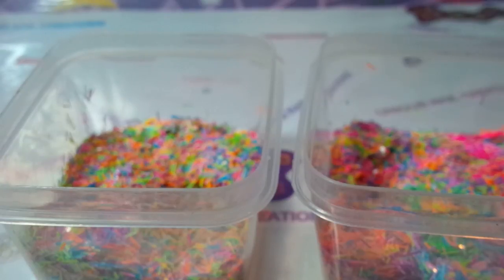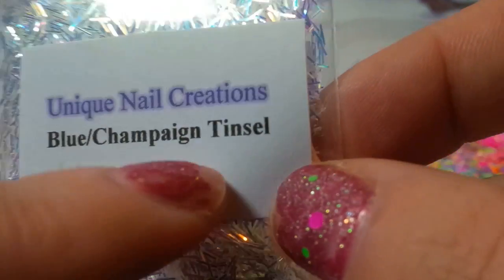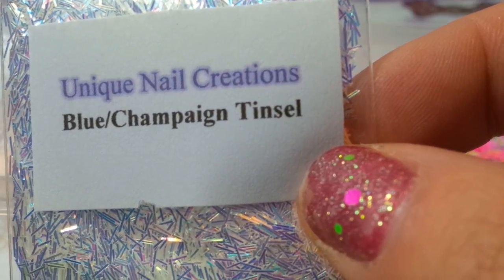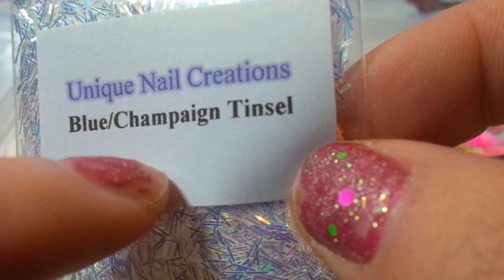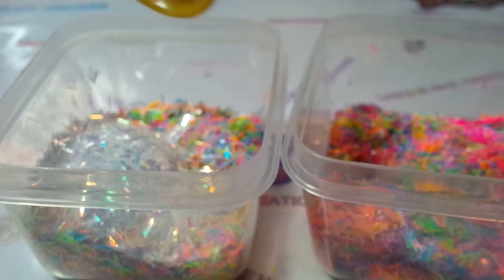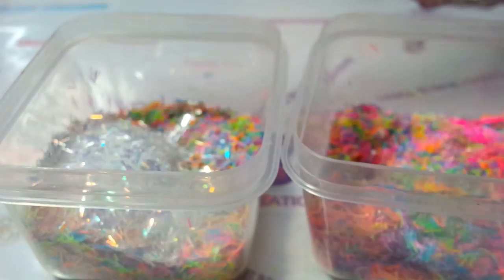I'm going to add some of this blue champagne tinsel. I know 'champagne' is spelled wrong on my label — I actually used to live in Champaign, Illinois, and I think it got spelled like the city. I just left it alone because I did not feel like going through all of my labels and changing it. So I'm adding that tinsel for some pop, because after all, this is a celebration and we need some pop.